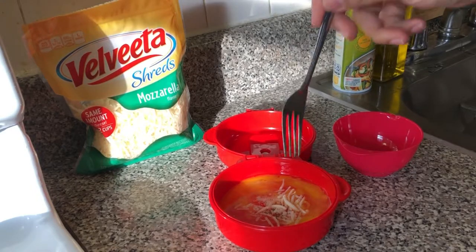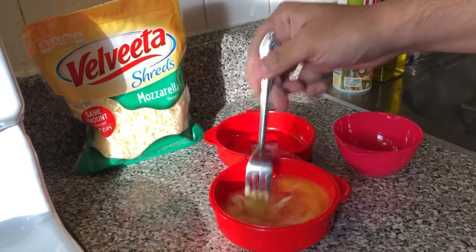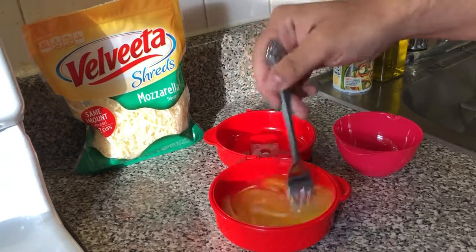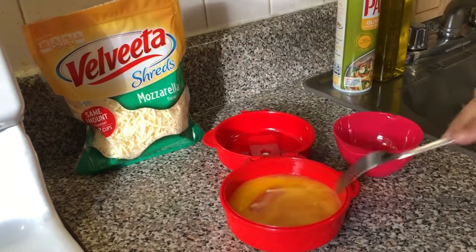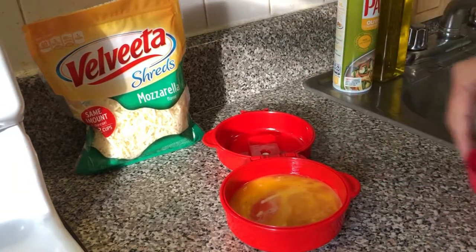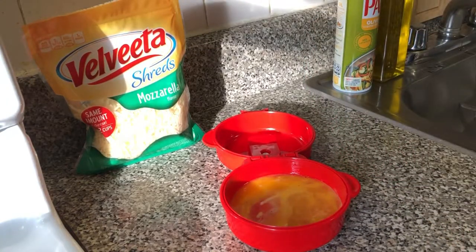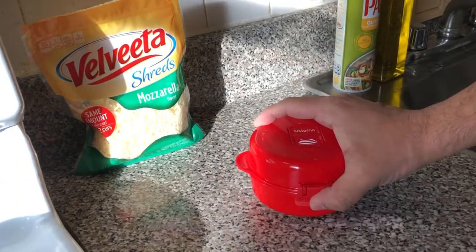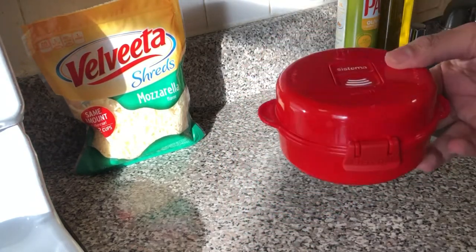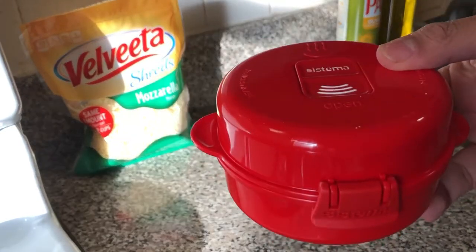And again, give it a whisk. Then we're going to close this and pop the latch and put this in the microwave for about 40 seconds.